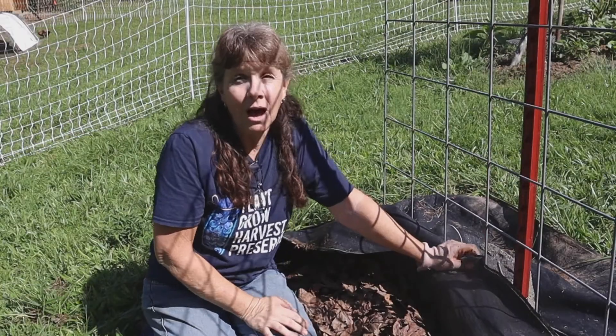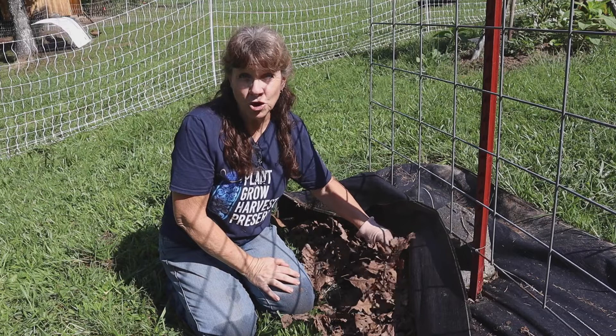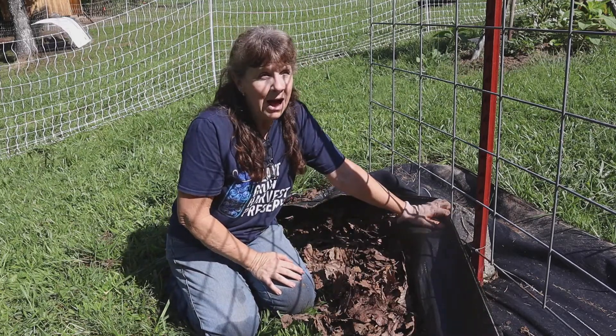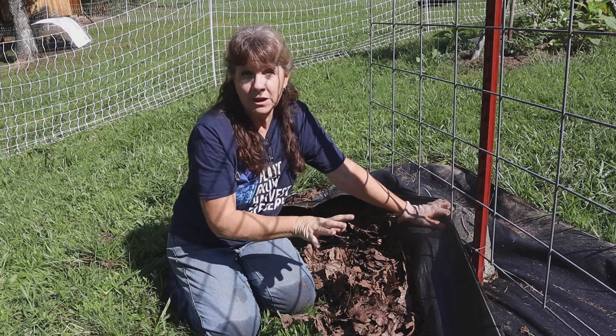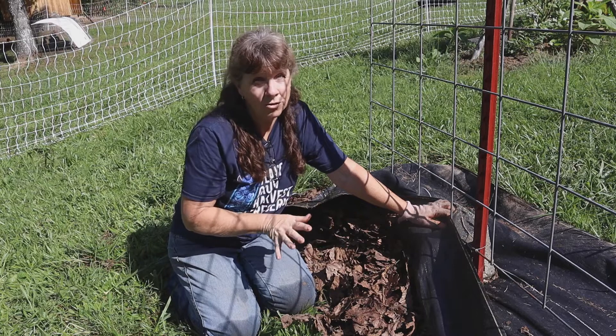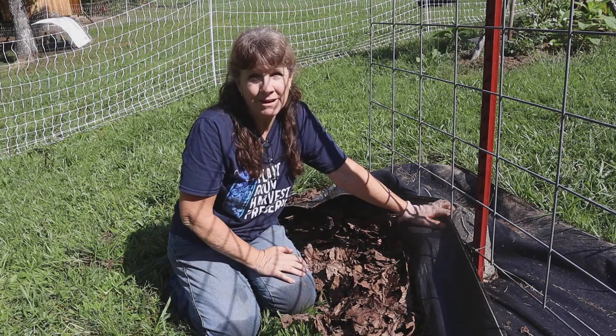I have to admit I'm kind of disappointed. I was hoping that these leaves, which I put in here last fall, would have rotted down at least some, but it hasn't happened at all. I have areas over there where I put leaves similar to this and it's all rotted down and it's almost gone — whereas this has just kind of maintained all year long.